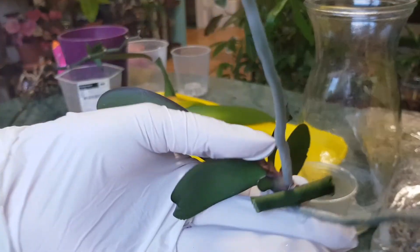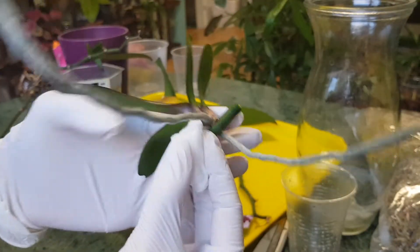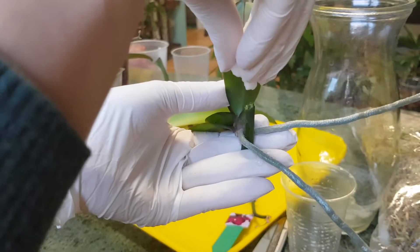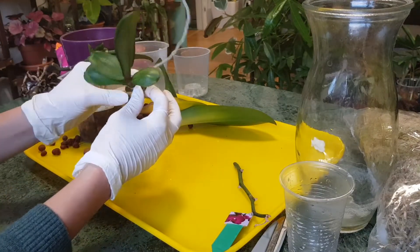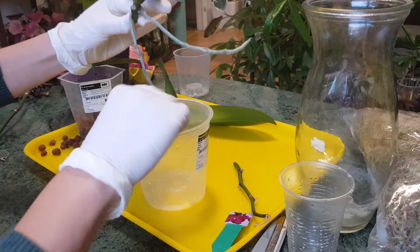I'll use just one drop of hydrogen peroxide on both sides to make sure there's no bacteria — just to sterilize. I don't use anything else, just this hydrogen peroxide, and I think this is completely enough. Every time I've planted my keikis like this they've been perfectly fine.